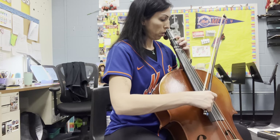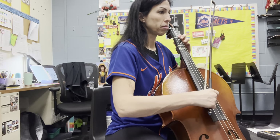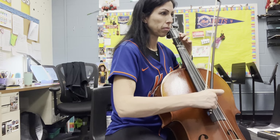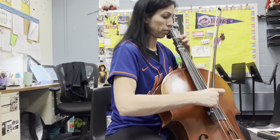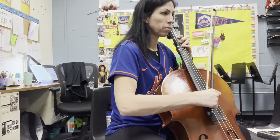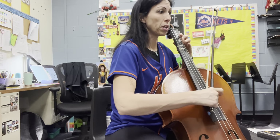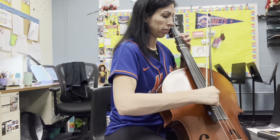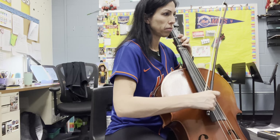Here we go with Hot Cross Buns. One, two, ready, go.